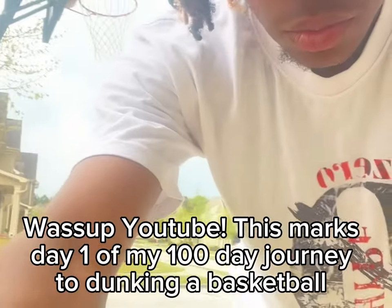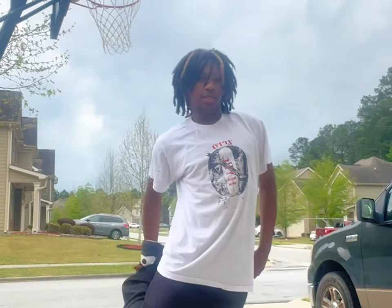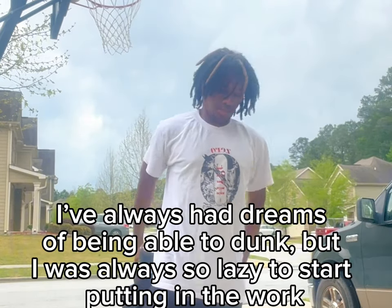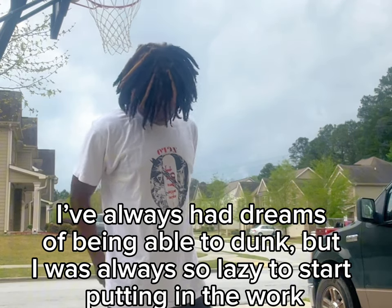What's up YouTube? This marks day one of my 100-day journey to dunking a basketball. I've always had dreams of being able to dunk, but I was always so lazy to start putting in the work.